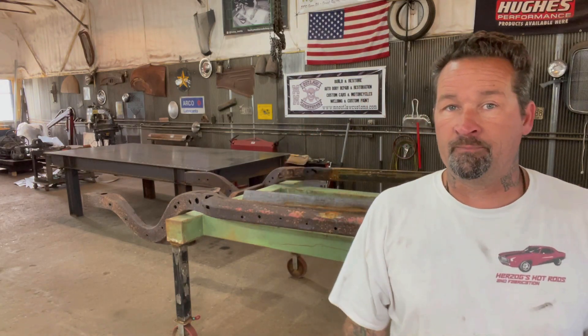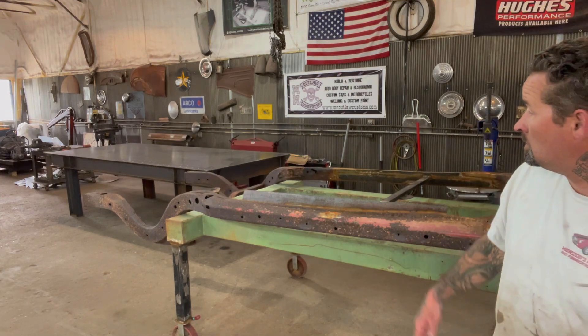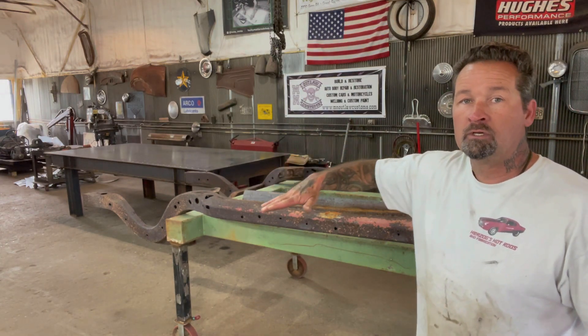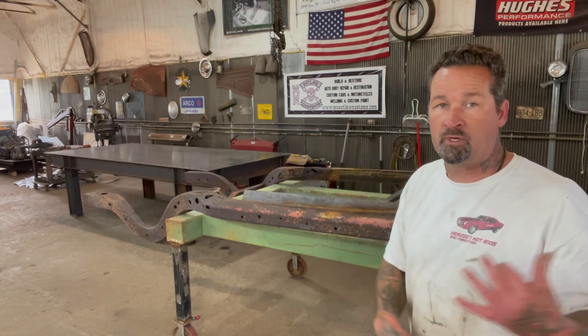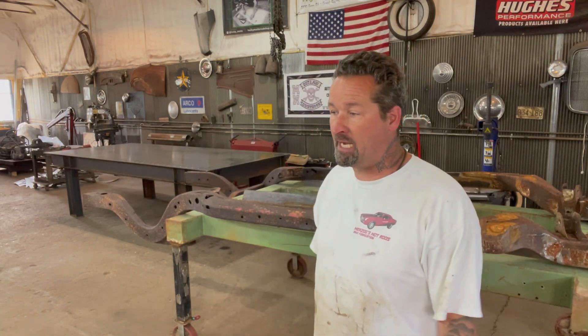Behind me you can see the frame on that green frame table that I built. I made it so it matches the welding table so I can just scoot stuff right across — because when you're here by yourself it's hard to move stuff around. I just had a hell of a time getting this thing out; it was stuck in the soft sand out behind the shop.